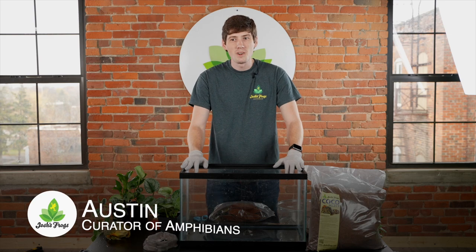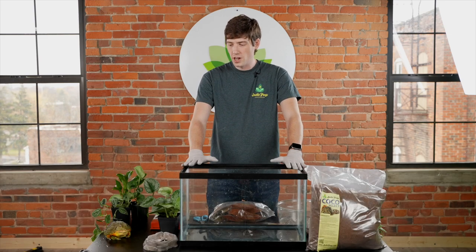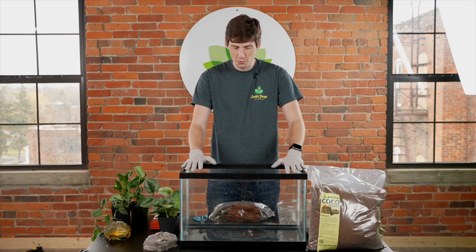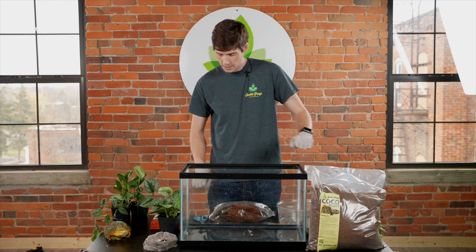Hello, this is Austin with Josh's Frogs, and today I'm going to show you how to set up a giant African bullfrog enclosure. This one is just your basic setup — it doesn't have to be bioactive for these guys.